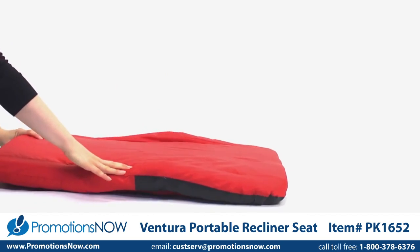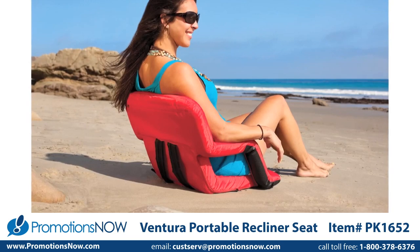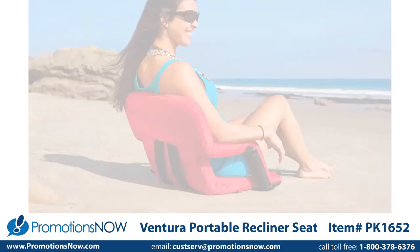Ventura seat is available in a variety of colors and is great for anywhere you sit — from the beach, picnics, the pool or the stadium to dorm living and even video gaming.